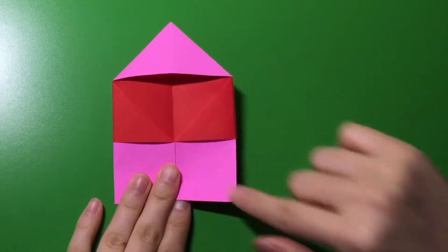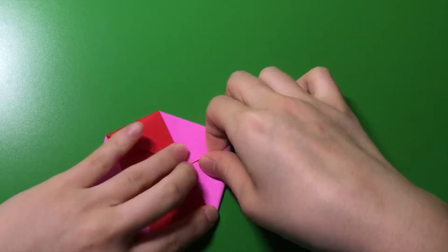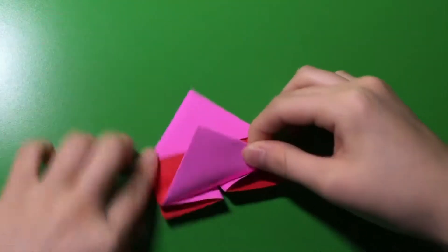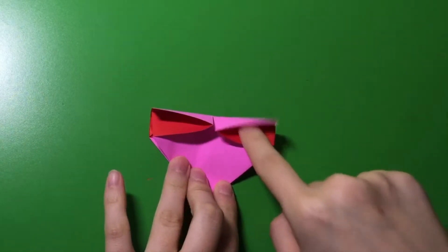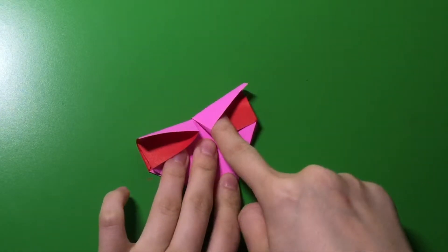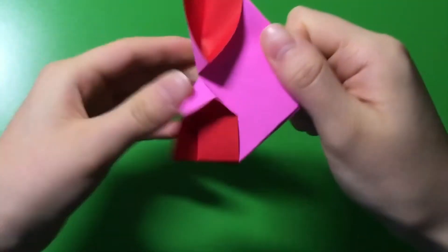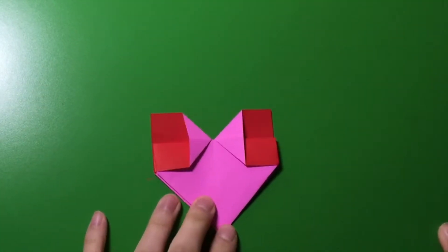Now, from here, you're going to fold this pink corner right here into the middle. You're going to fold it in half. Just carefully pinch the top part like that. Now, you can see that this part is coming up, so what you're going to do is carefully go inside here and just fold it and then squish it. Basically, what you're going to squish is this pointy part down. You should see this type of house shape.